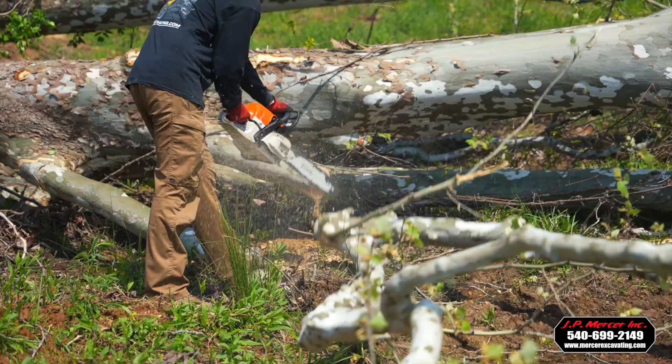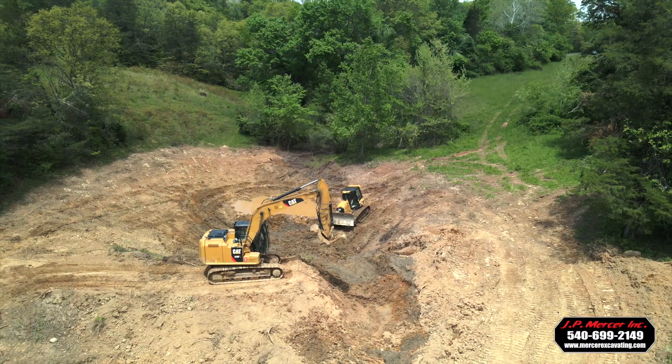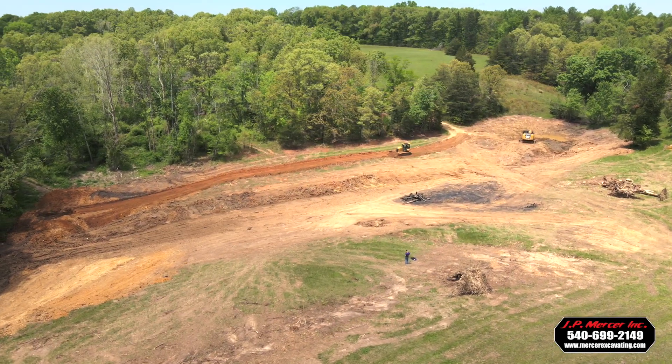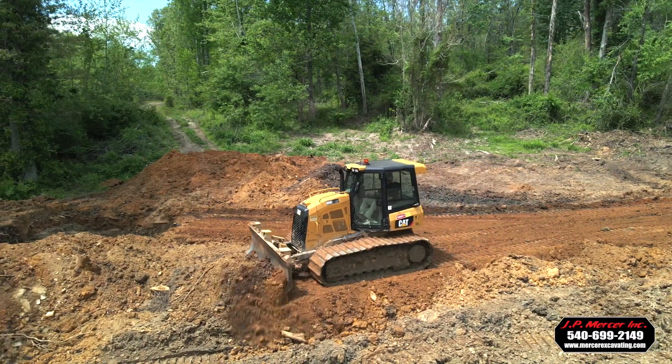What we did was cleared what we needed to clear, burned all our debris in that area, and then removed the old dam. We brought that dam grade to our new dam grade at the very bottom and took a quarter-acre pond and made it essentially a two-acre pond.